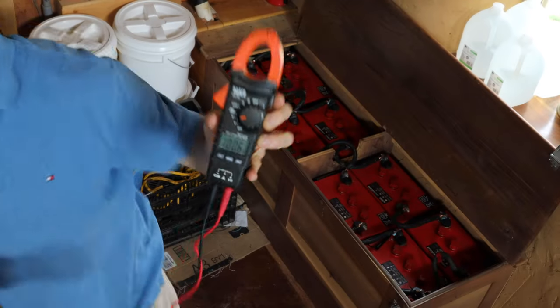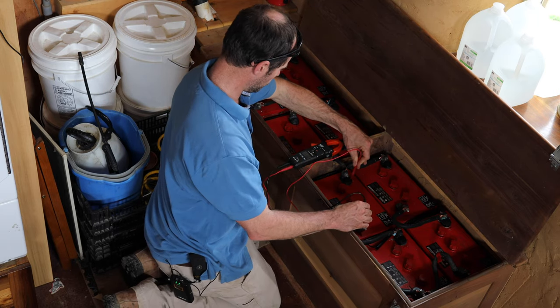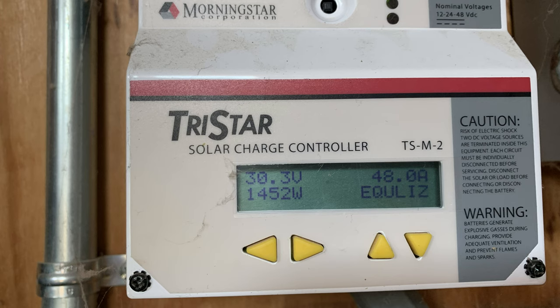For a quick check, you can use a voltmeter to measure the open circuit voltage of each battery. Place the positive probe on the positive battery terminal and the negative probe on the negative battery terminal. The battery should read within one-tenth of a point. If they're widespread, you'll need to equalize the batteries. Equalizing is basically when you supercharge the batteries with a higher voltage, which essentially makes them boil. This process breaks up the sulfate crystals that build up on the lead plates, reverses acid stratification where the acid is concentrated at the bottom, and makes the solution more uniform. You can do this with your solar array or with a generator.